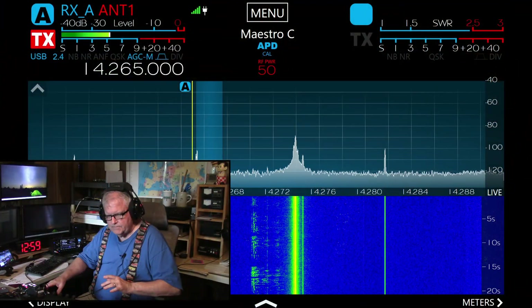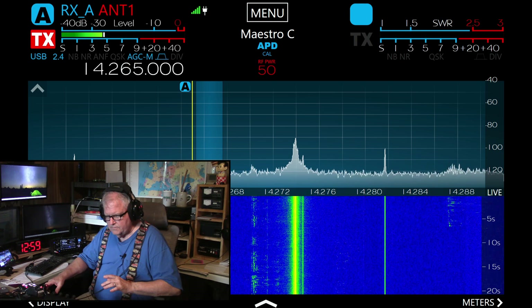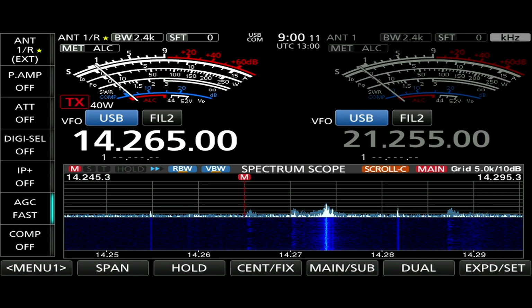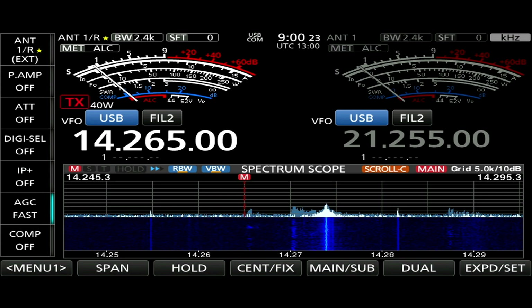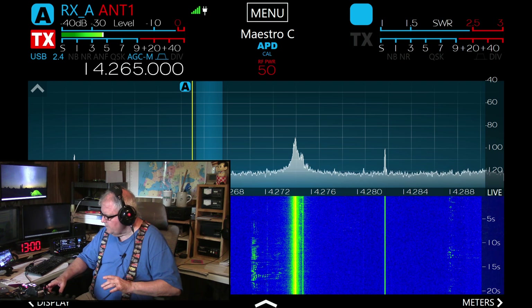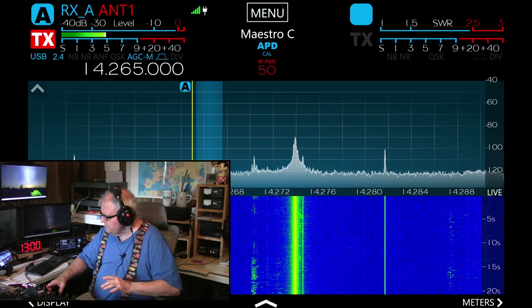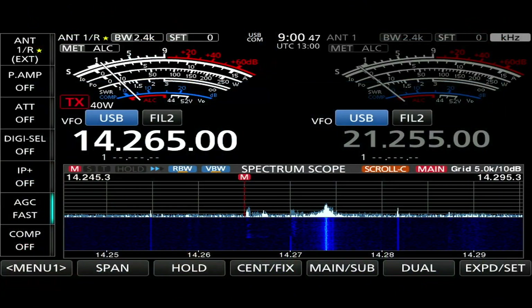Here is the Flex 8600M. [Flex audio plays] Here's the ICOM. [ICOM audio plays] Going up, I see WC2VGI. And there is W4LV.